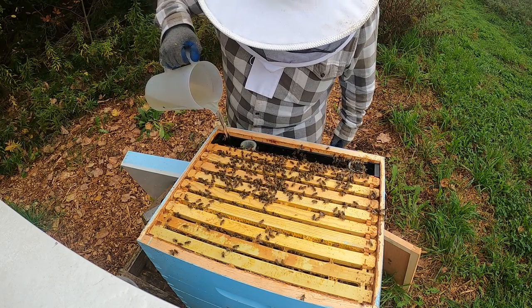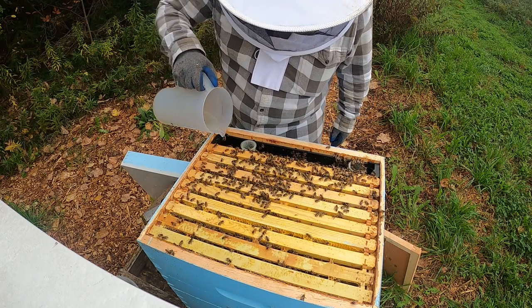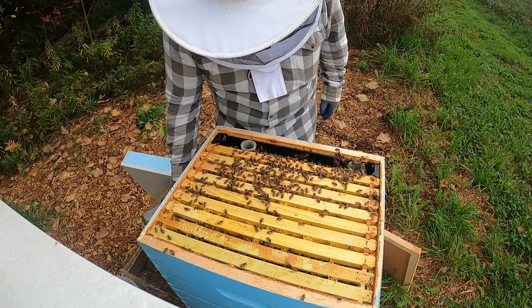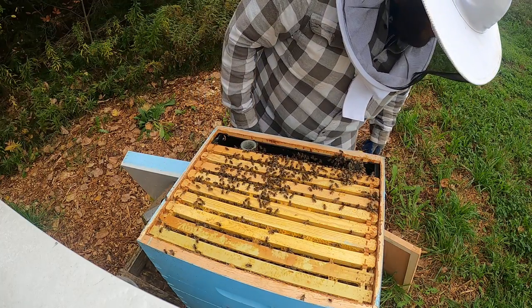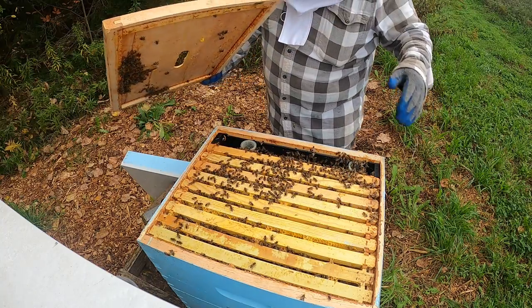They should be able to climb out the sides. There are a lot of flies and just other stuff in there too. I don't really like seeing that many dead bees, but it is the time of year where the main worker bees are starting to die off.